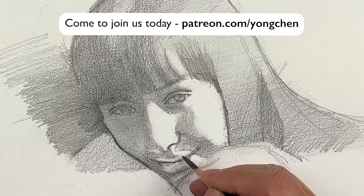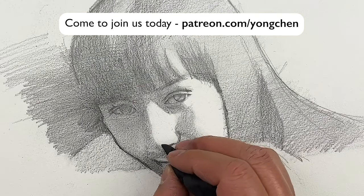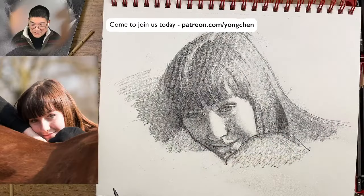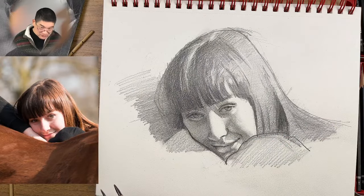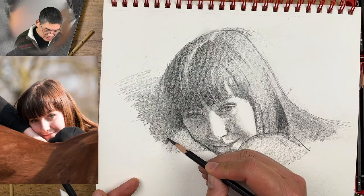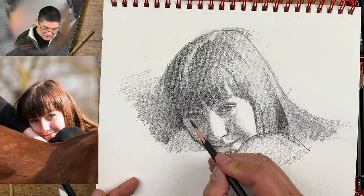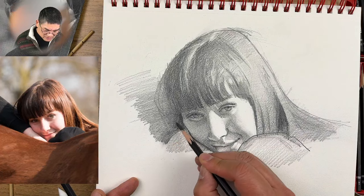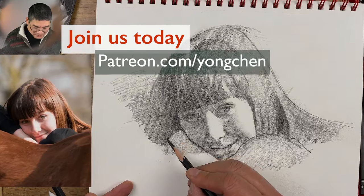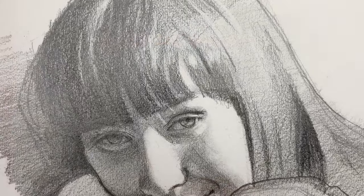I'm really looking forward to our Summer Portrait Challenge. I want to hear from you what you think about the thing that you have been struggling with. We can help each other in a more specific way for you during the three-month portrait challenge.